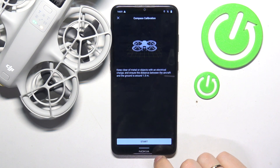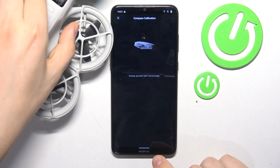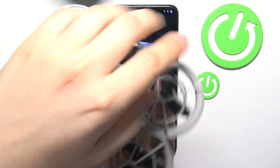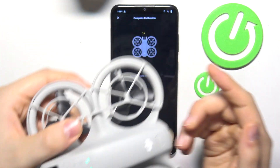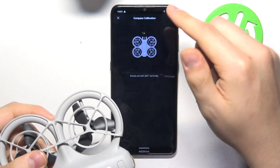Now start. Take your drone and rotate it 360 degrees horizontally a few times until the picture on screen changes.